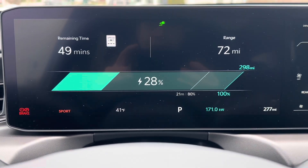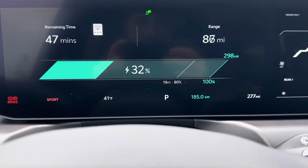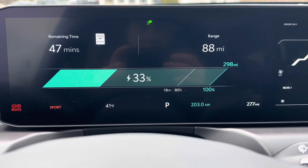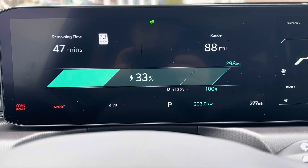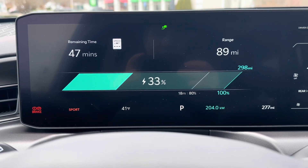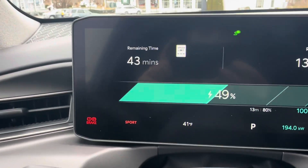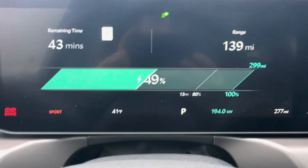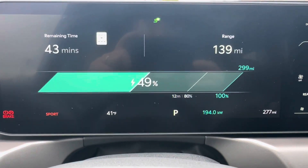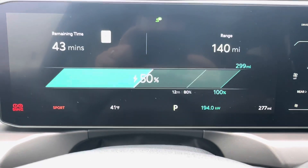I just wanted to juice it up to 50% and see what the curve looks like after that. Oh, ramping up again — just clicked the video on. Hit about 30% and we are pumping now. Look at this — 202, 203 kilowatt. It was sitting at 170 for most of the twenties and then just started ramping here. So pretty cool. We're just about to hit 50%. I was reading this wrong — 43 minutes is the remaining time to 100%. It says 12 minutes left to 80%. At 50% we're still pulling 194 kilowatt.